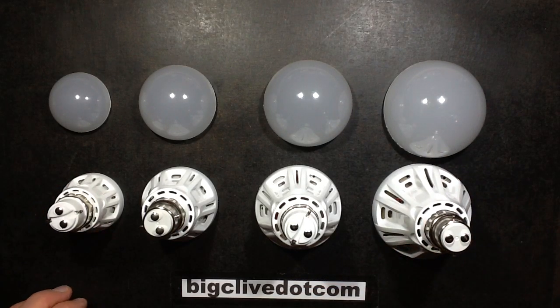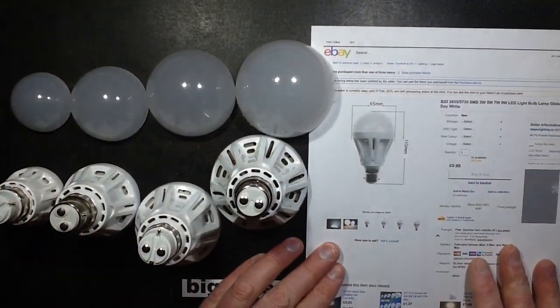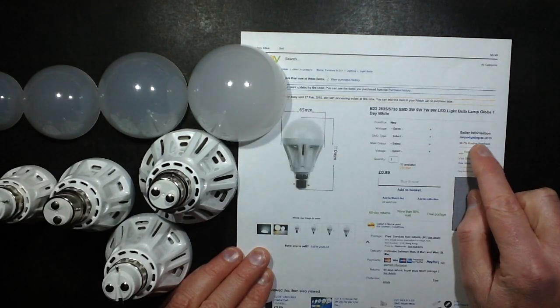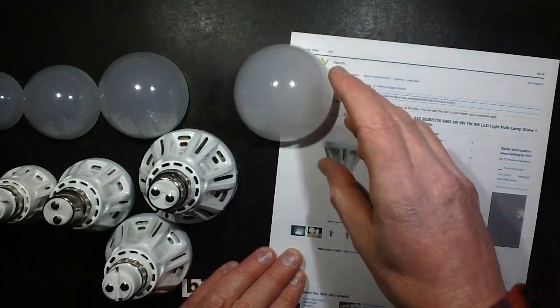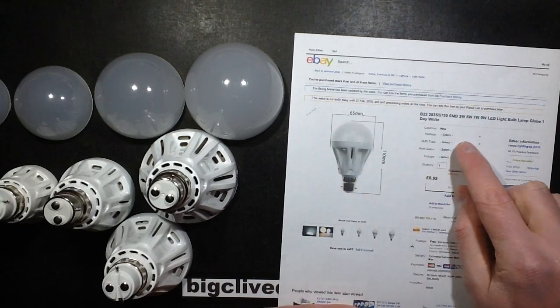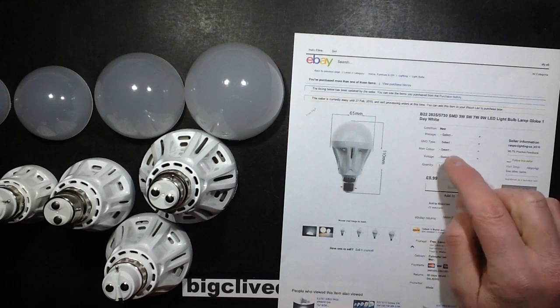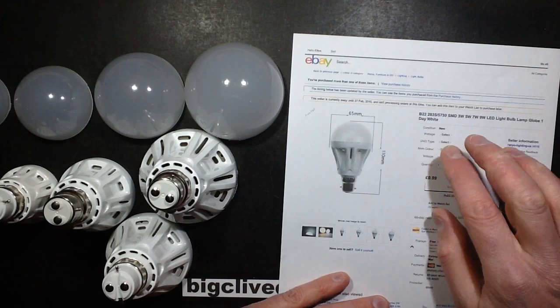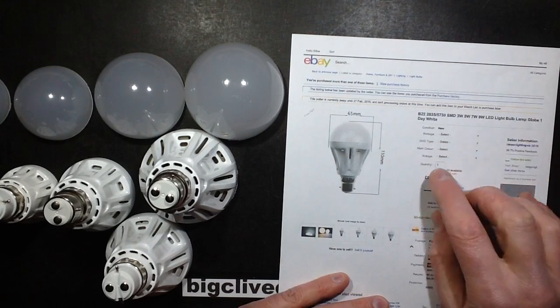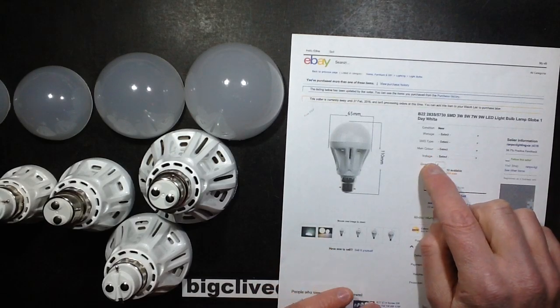These came from a single eBay listing by RANPO-Lighting-CA. In that listing they offer a choice of wattage between 3.5, 7, and 9; SMD type, which isn't really needed; main colour, which is cold white or warm white; and voltage, which will be 120 or 240.